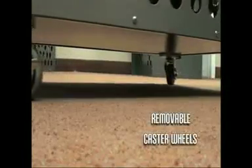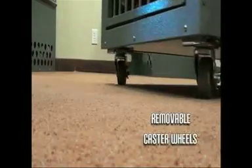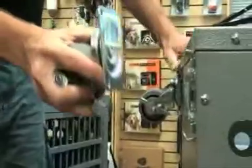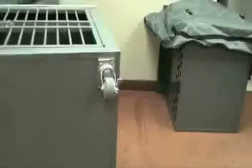And if you've ever moved your dog's crate to an airport, you will quickly come to appreciate these wheels. Each caster wheel comes with these removable casters, base plates and hardware. Wheels can also be easily removed when needed.